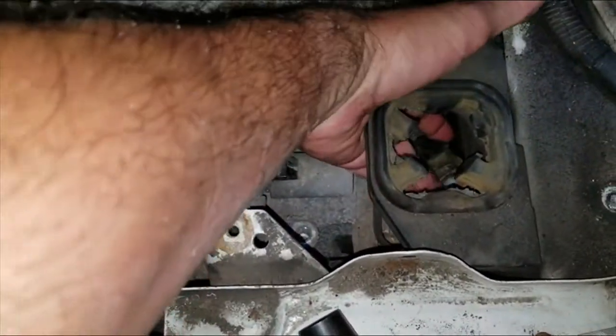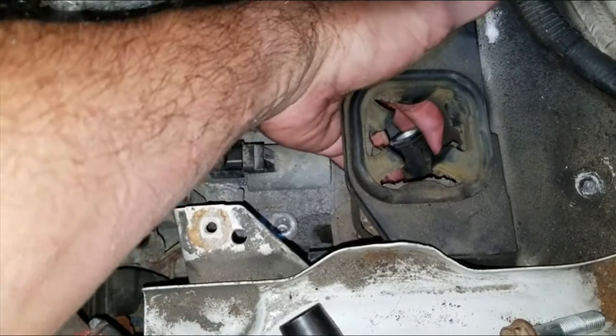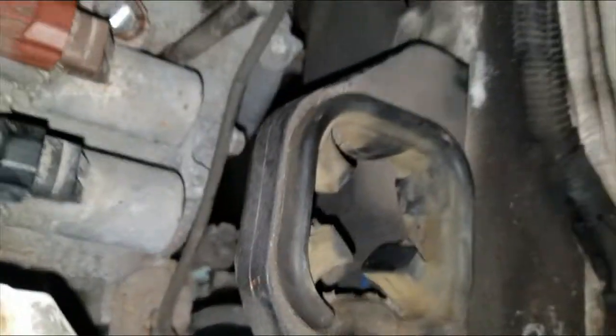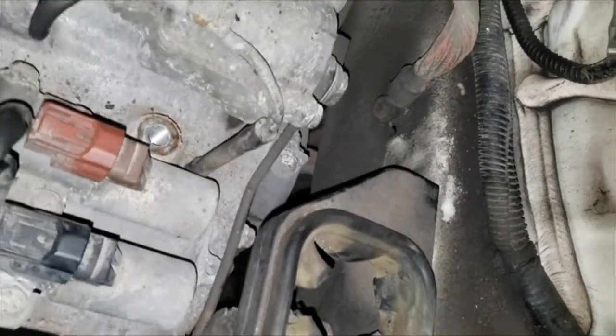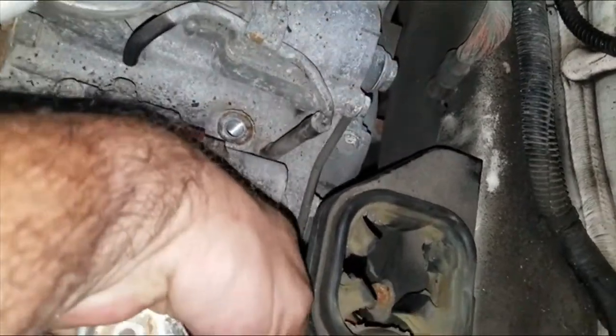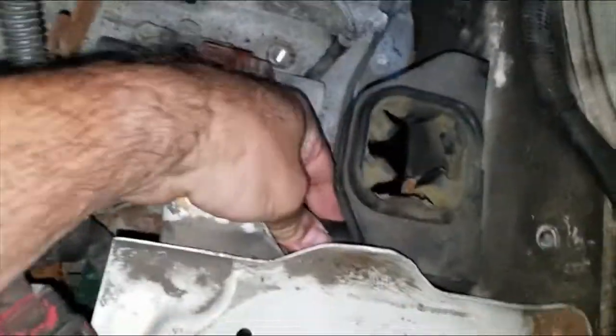As you can see, when I took that out, a piece of the mount just came flying down — a good indication this thing is all busted, as I showed you earlier. Now I should be able to access those three bolts on the actual mount, and they should be 14s. Let me check those out quickly — yeah, they're definitely 14s.